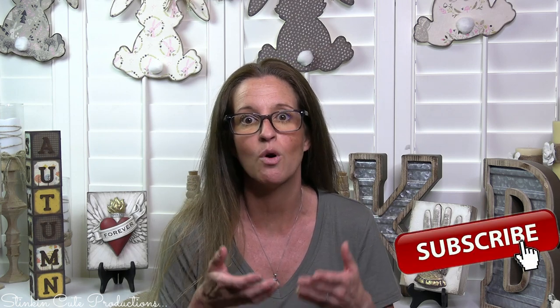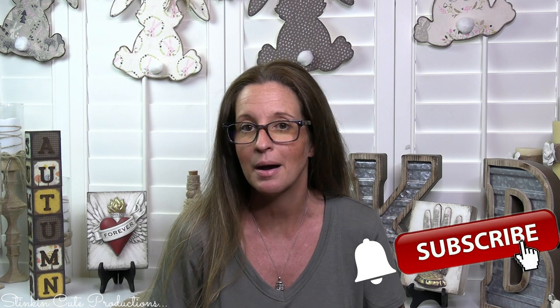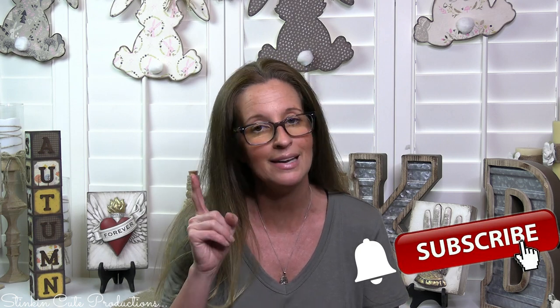Stick around a while by clicking that red button for more crafting on a budget — more everything on a budget videos to come. If you click it again when the bell appears, YouTube should notify you every time I'm uploading a new video, depending on the option you choose in the drop-down menu of the bell.